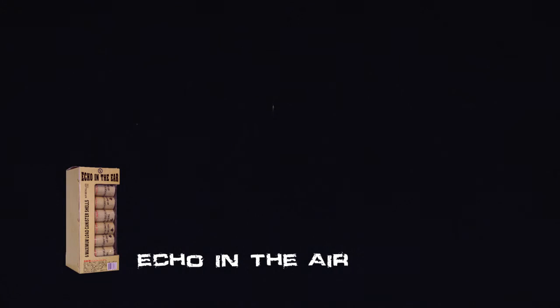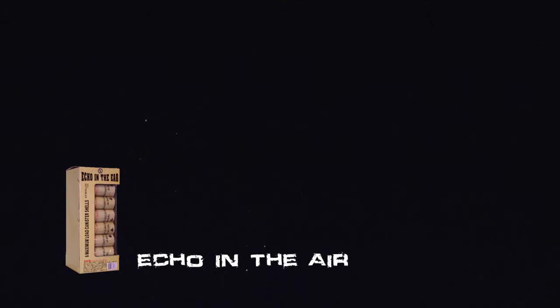Echo in the Ear — canister shell, 60 gram by Wendell. Got a nice height to it, but also a nice break.